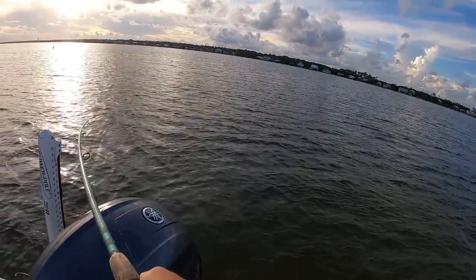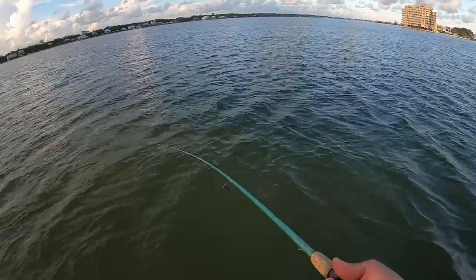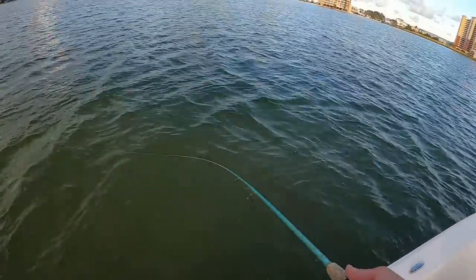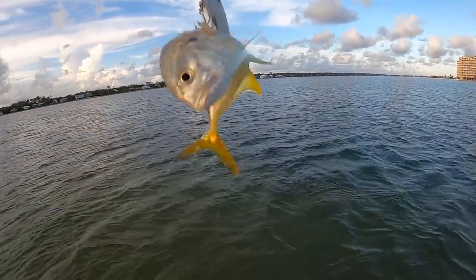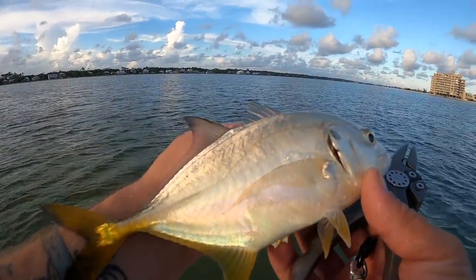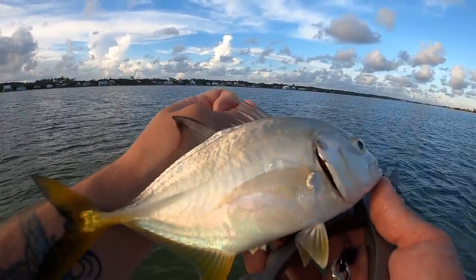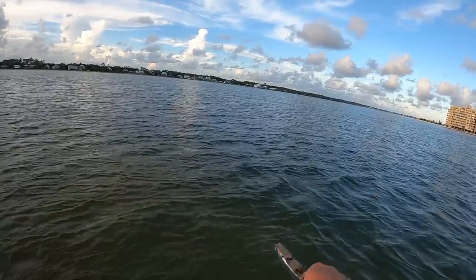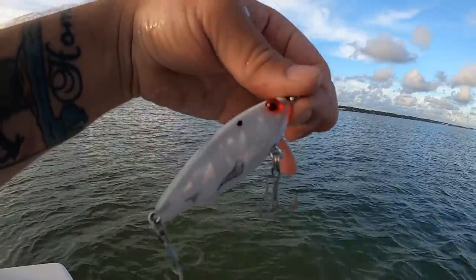There's a fish — oh yeah, good one! Snagged a jack. It's a juvenile jack crevalle. You've seen me catch these before — it's cool how big they can grow and how powerful they are. I did snag him, but that's what's chasing bait out here along with the specks. Let him go. Everything loves a mirror lure Miradine — let's cast back out and see what else we can get.